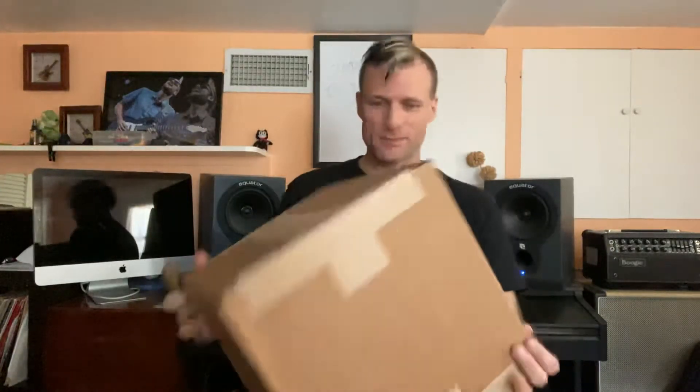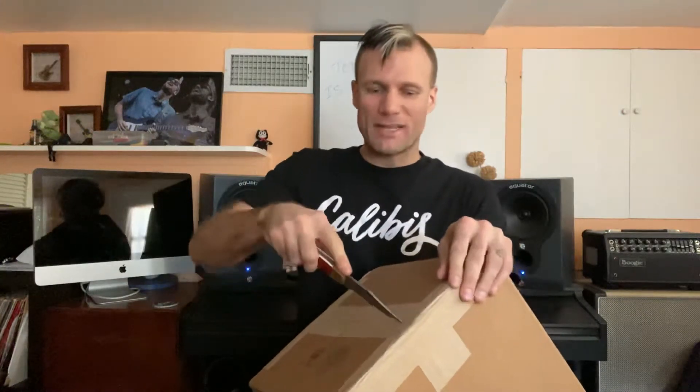All right, what's up internet world? This is Blaine and I'm super excited because today I got a package — and this package is not just any package, it is a package from Mesa Boogie. We're going to go ahead and unbox this bad boy right here. The goal is to be able to use this for tour and for recording. You might be asking, what is it from Mesa Boogie — could it be an amp?